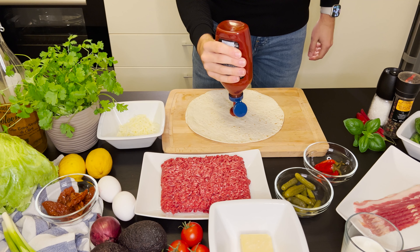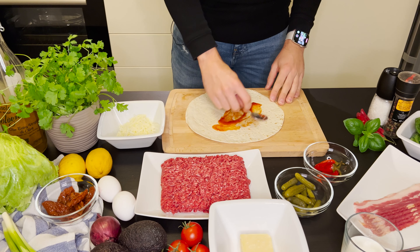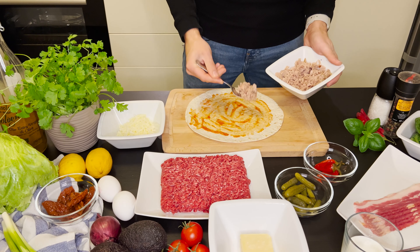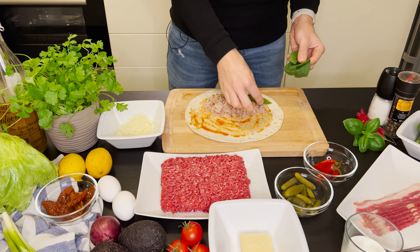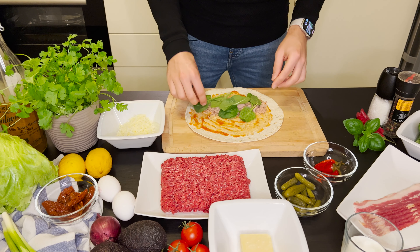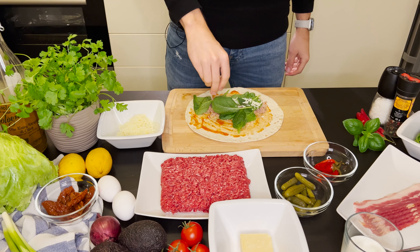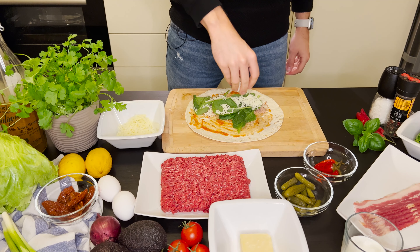The first wrap I am focusing on combines tuna, spinach and mozzarella. I put a bit of hot ketchup on the plain tortilla and spread it with a spoon. Next, I put the chunks of tuna on the tortilla, approximately to its half so I can fold it later on. I continue by putting the pieces of fresh spinach leaves on the tuna and I also add a bit of salt and black pepper to taste.